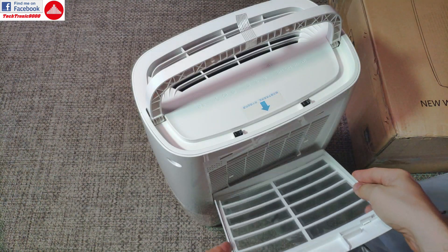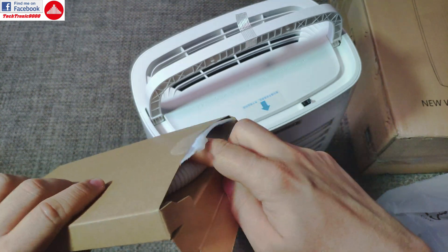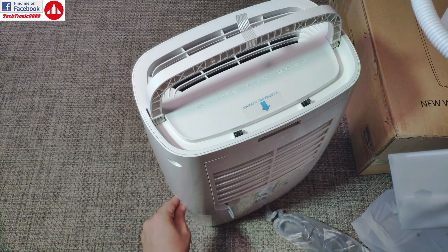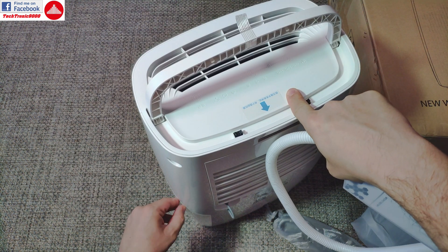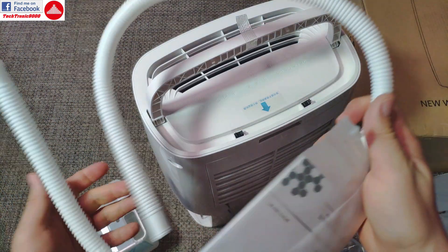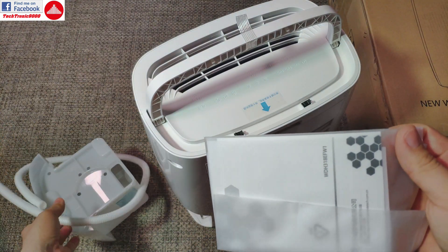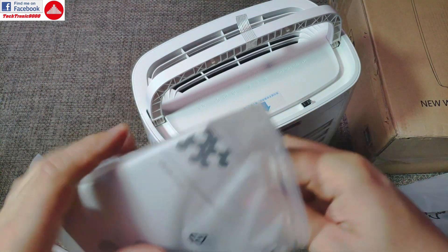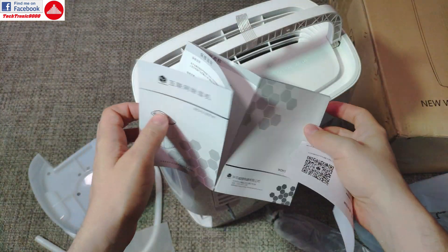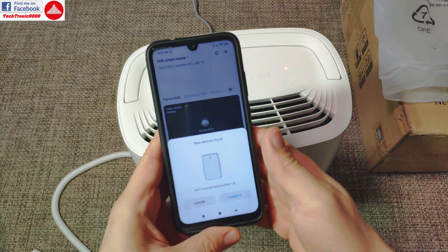At the back there is a washable green mesh that protects internals from dust. In the box you get tubing and there is an output port for it. The device has a removable water reservoir inside — useful for living room use — but you can also connect the tubing to a drain so you don't have to constantly remove and empty the tank. The manual is only in Chinese, no English on either side.